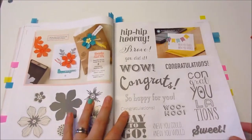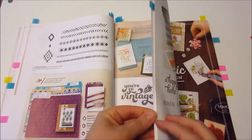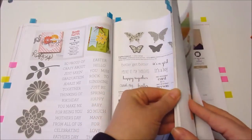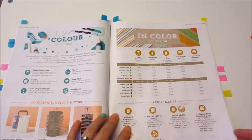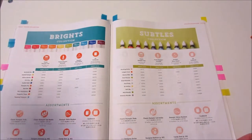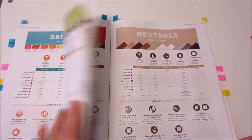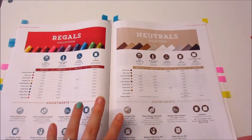There are loads of things — this book is huge. Here's another kit you could get. Near the back you've got accessories. This is where you've got the ink colours — the brights, the subtles, the regals, and the neutrals — those are the four main collections. You can get cardstock, ink pads, refills, and markers.